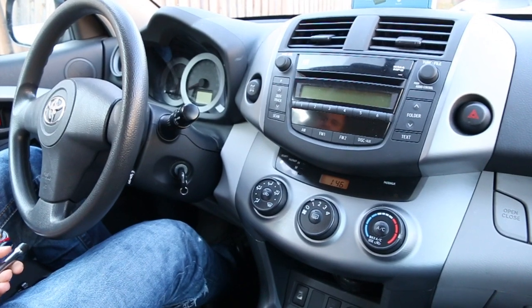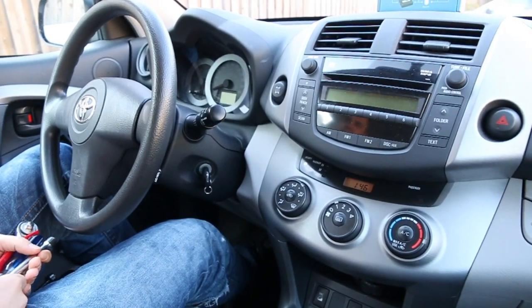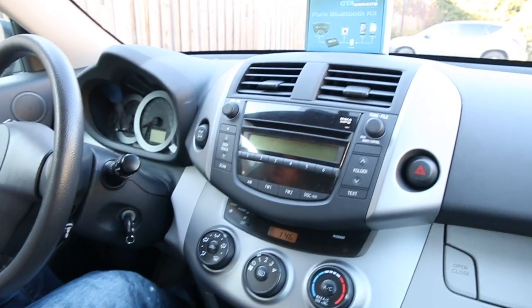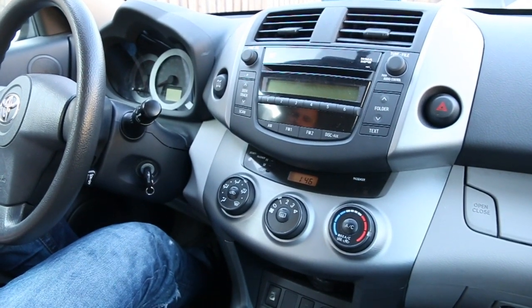Hello everybody, today we're doing a video for GTA Car Kits on how to install our Pure Bluetooth Car Kit, and today we're going to be installing it in the 2007 Toyota RAV4.